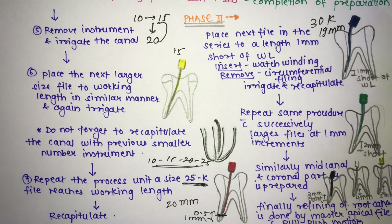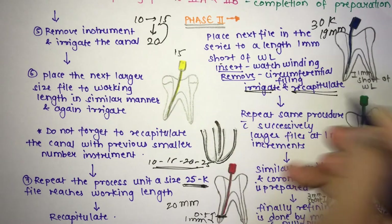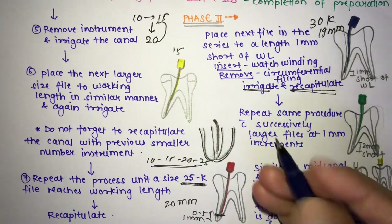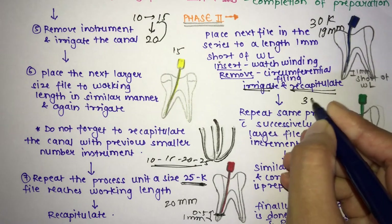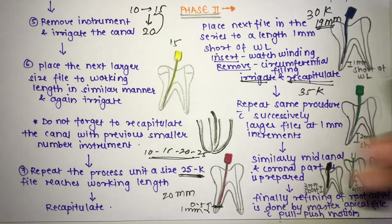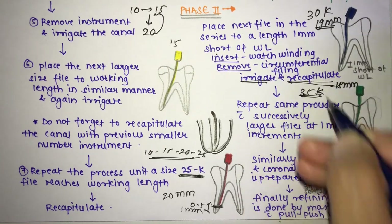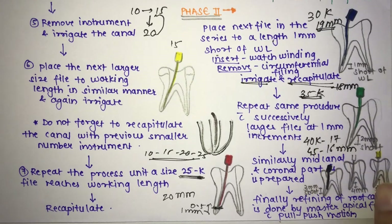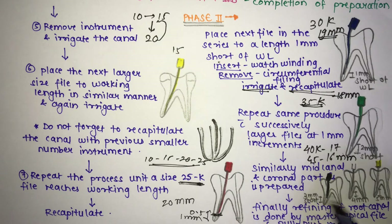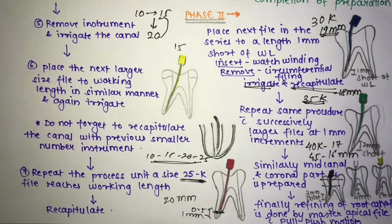Repeat the same procedure with successively larger instruments at 1 mm increments. After the #30 K-file at 19 mm, insert the #35 K-file at 18 mm, then #40 at 17 mm, then #45 at 16 mm. By increasing instrument size and stopping 1 mm shorter each time, you prepare the middle and coronal portions of the canal.